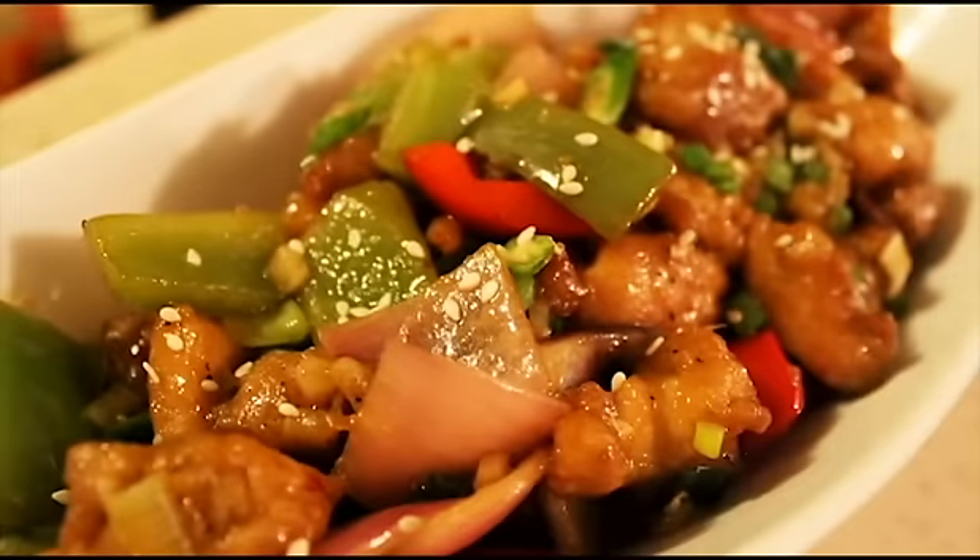Hi friends, welcome to Cooking My Passion. Let's make a very popular Indo-Chinese dish known as Chili Chicken.